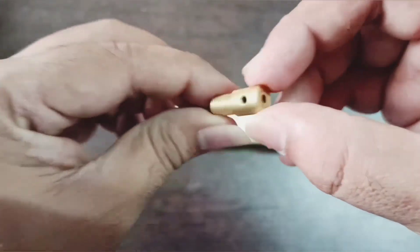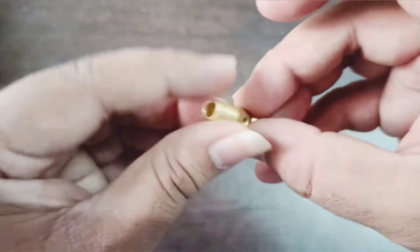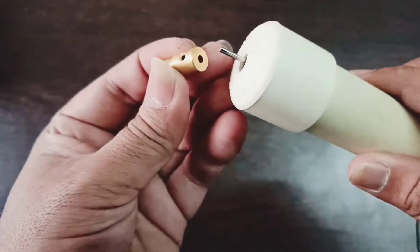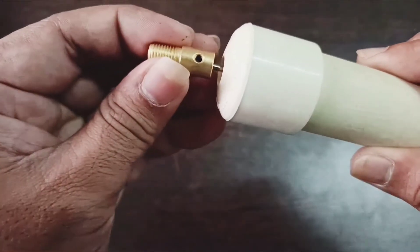Take a drill chuck and fix it to the shaft of the motor. The link for the drill chuck is given in the description. Fix it to the shaft of the motor using the key.